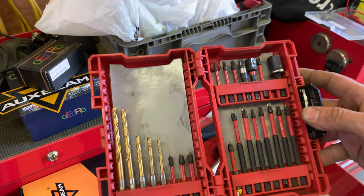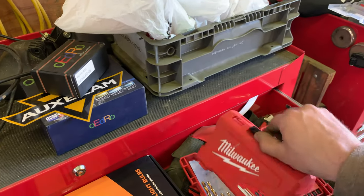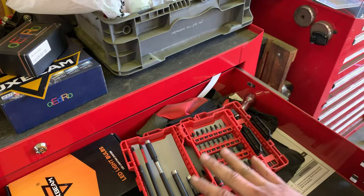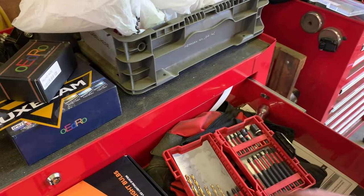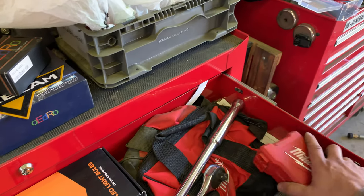Same thing in this one — just more assorted links. Really really comes in handy, can't recommend these enough — really nice sets. Moving on: some door panel tools, basically anything for removing door panels — plastic pry bars for door paneling and similar work.